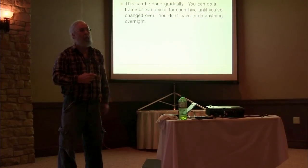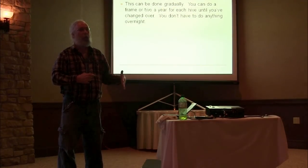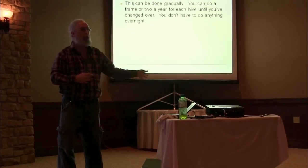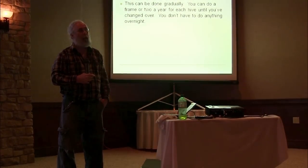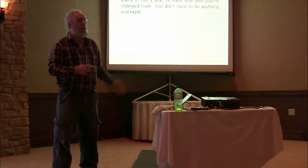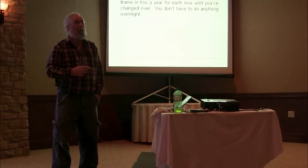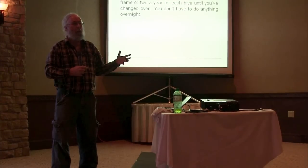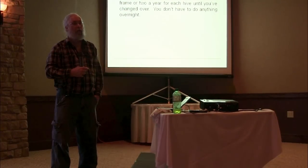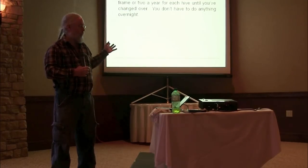How fast you want to do it depends on how determined you are. I don't know how many of you have ever met Dee Lusby, but when she makes up her mind to do something, she does it now. She just shook all her bees off of the large cell comb, threw it all away, and put them on small cell. Actually she did it in two steps — she was going for 5.0 at first, then decided she wanted to go to 4.9, so she did it all over again. She stressed her bees a lot and lost a lot of bees in the process, but she got them transitioned. And she was the only person I could find who was keeping bees alive without treating for varroa at the time. It was all about cell size.